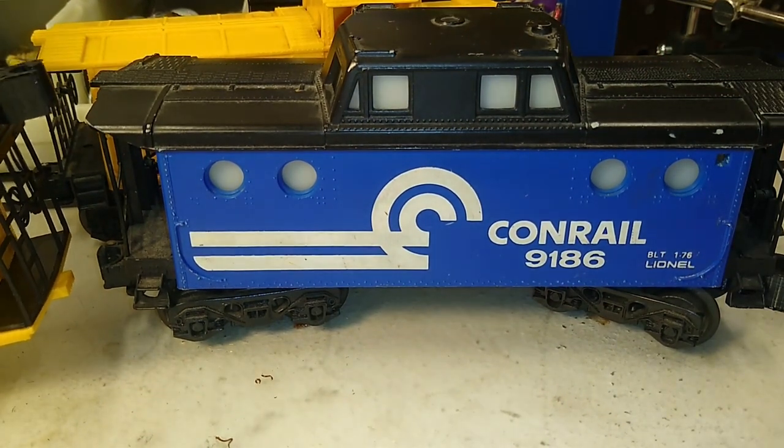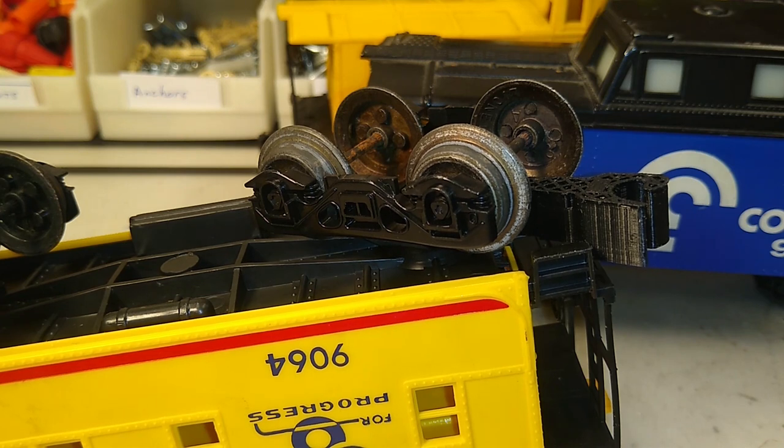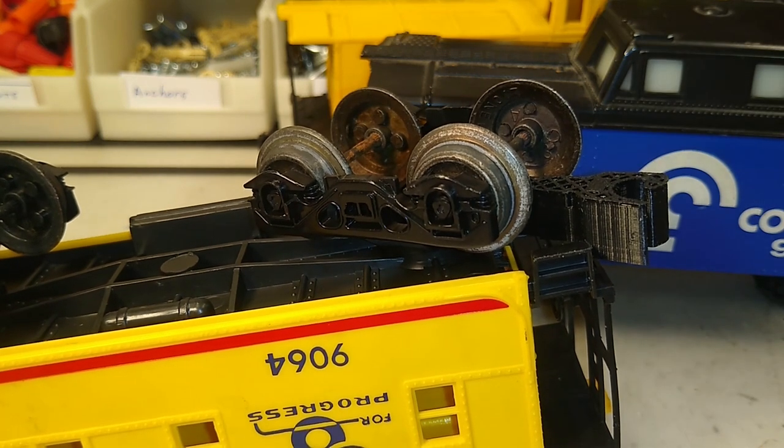A quick note about the printing: if you don't have a 3D printer, many public libraries around the country have one you can use for a small fee to cover the filament cost. There are pay-to-print sites, but by the time you pay for the print and shipping you're better off buying a new truck. I printed these using PLA at 30% fill, which I've found to be sufficient in my testing.